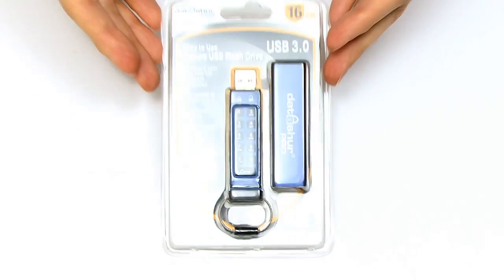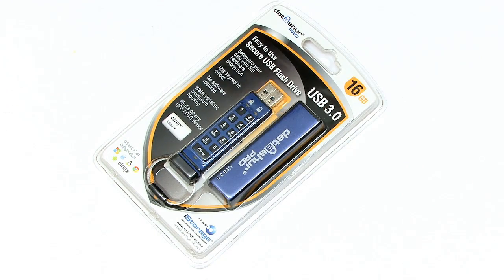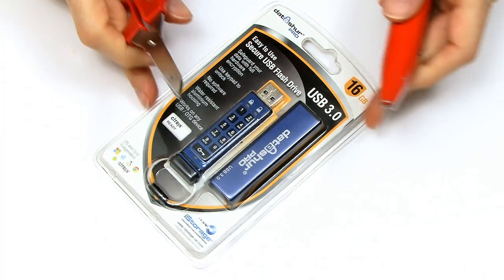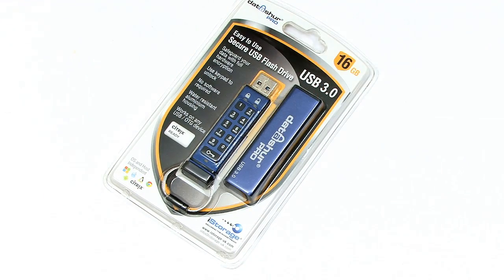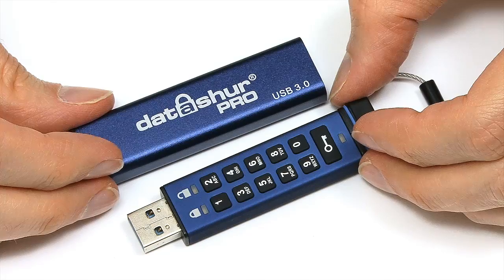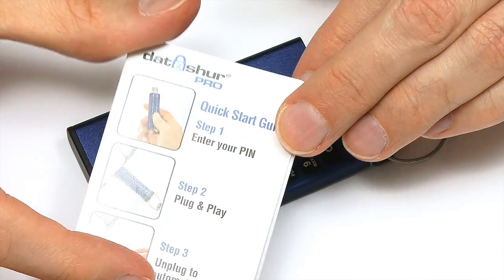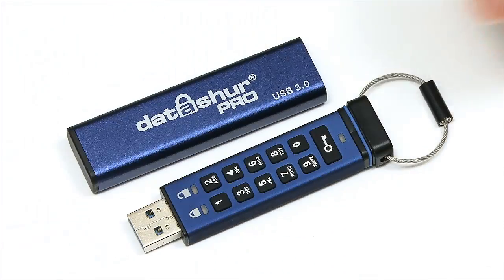I think the next thing to do is to get inside this packaging. Because it looks rather tough, I brought not just scissors but also a standing knife. But because it's going to take me a while to break through this, I'll do it by the magic of filmmaking. And here we are — the unpackaged Datashure Pro USB drive. It also comes with a little quick start guide to show you how to set the PIN and key code.